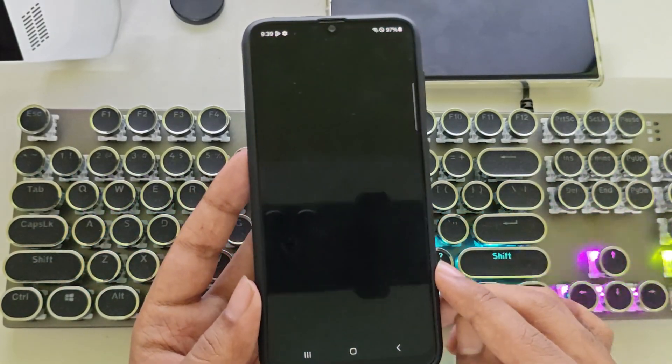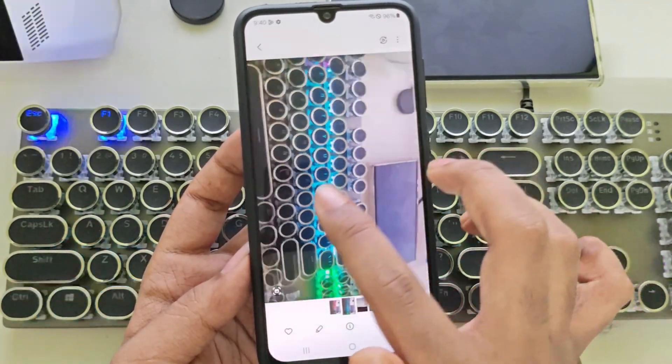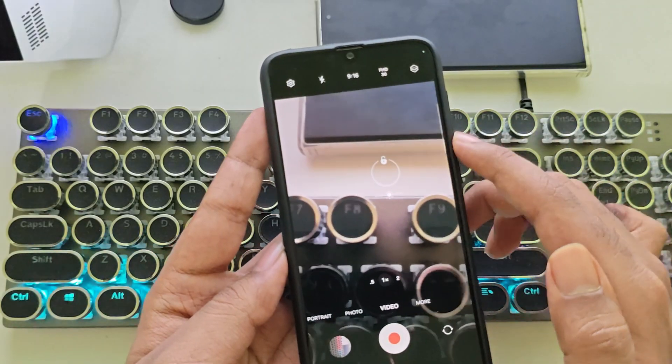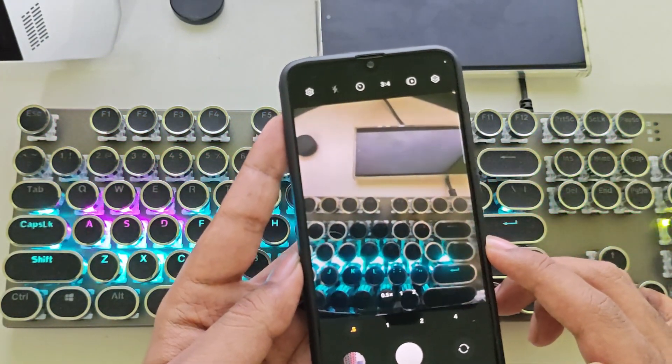Now let's check the camera. It's working, and the quality looks decent — pretty much the same as before. It still supports up to 1080p at 30fps video recording. And the ultra-wide camera is working as well.